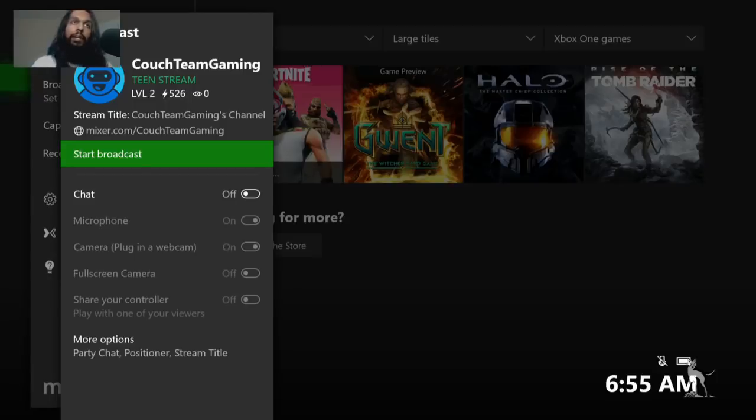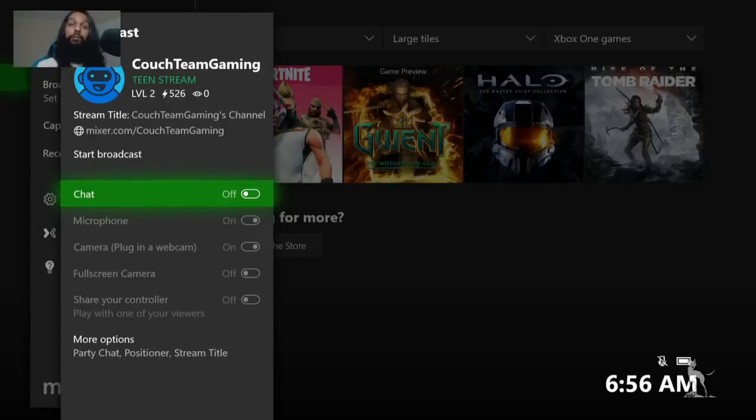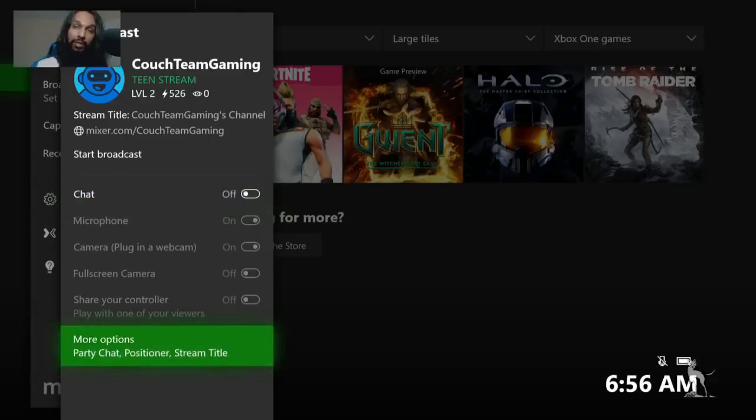We have a few options here you may want to play around with, depending on your setup. The options are a microphone and then a camera. They're not available to me right now because I don't have those plugged in at the moment. But if you do have those plugged in, you'll be able to turn them on. And this depends on whether you want a mic and camera this way — there's another way you can use a mic and camera with this method, and I'll get to that in a bit. The camera will be wherever you set it to be, and you have the option of moving it around. At the bottom, it says Positioner.